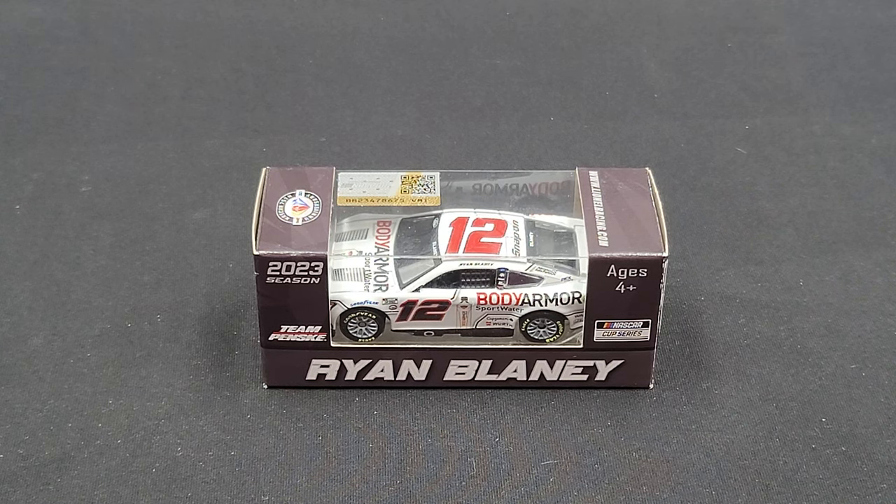Hey everyone, Jason back once again with another NASCAR DieCast review. Today we'll take a look at the Ryan Blaney 2023 Body Armor Sportwater 1:64 scale produced by Lionel Racing. My pick up from my friends over at CircleBDieCast.com — link to their website will be in the video description below.